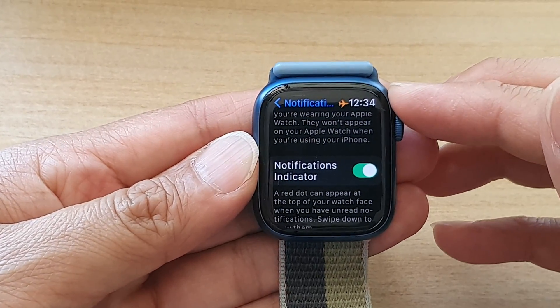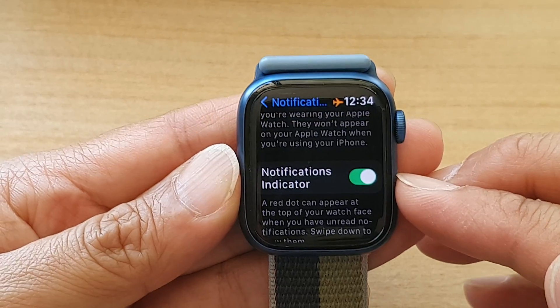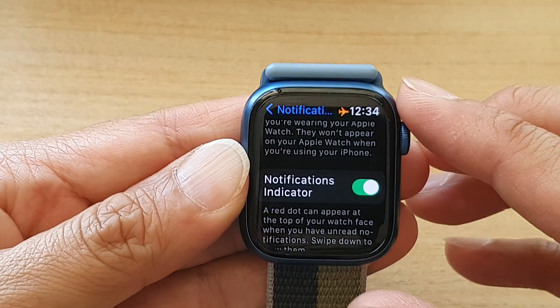Hey guys, in this video we're going to take a look at how you can enable or disable the notifications indicator on the Apple Watch 7.